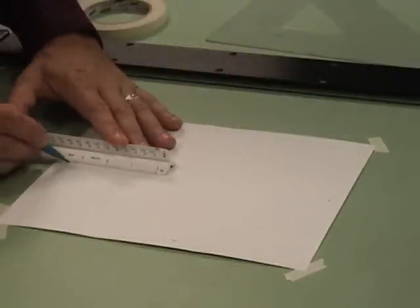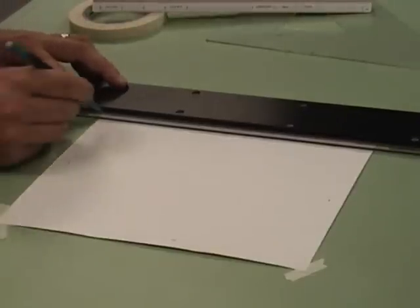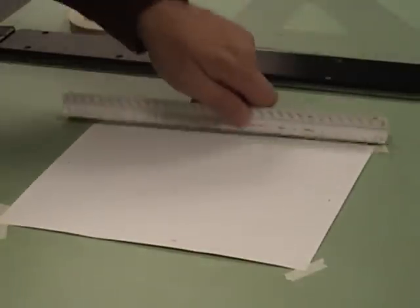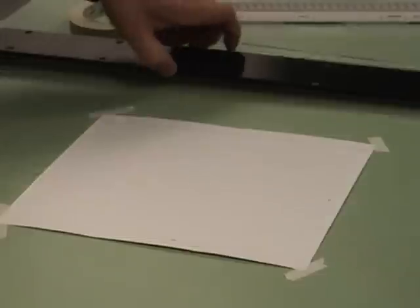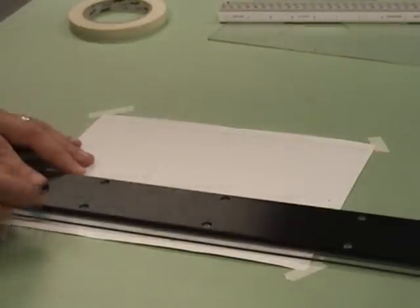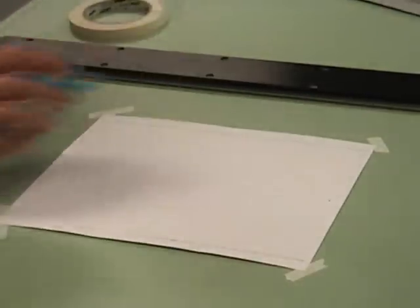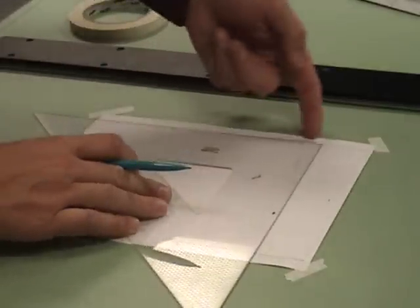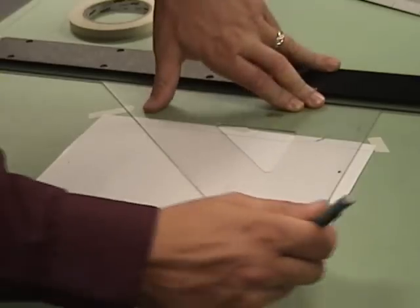Now this allows us to use our T-square and draw this line straight across the piece. Notice I didn't measure down a half each time — I measured one time down to the half of an inch and then I'm using my T-square, which is the whole reason why we taped the piece of paper down, to create a border. Those were my two horizontal lines. Any up and down lines I'm going to make, I'm going to use a triangle — it could be this one or the other type — and butt the triangle up to the T-square and use it for a straight up and down line.